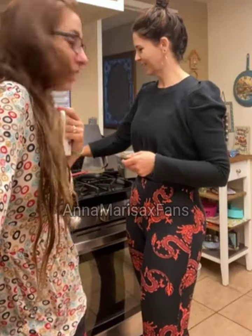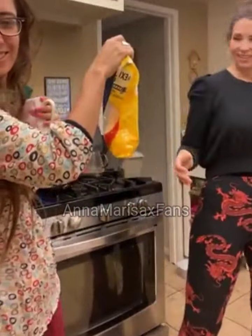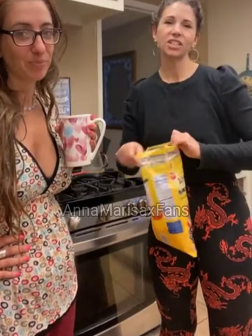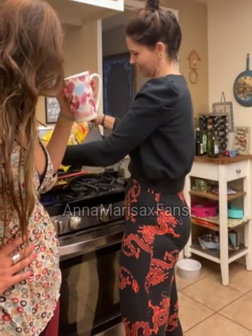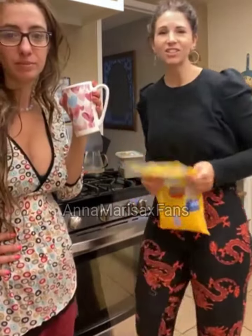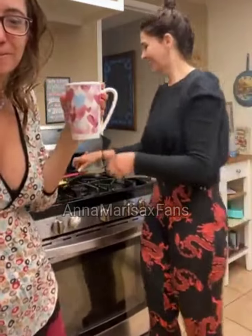Now we've added some caramelized onions and a little bit of Italian seasoning because everything's better with Italian. But wait, there's more — for the crème de la crème, we have some Mexican style cheese. It's got quesadilla cheese and asadero. I'm going to fold this in half and make an onion and cheese omelet — celebrating Mexico and Italy today!